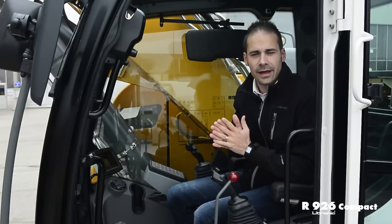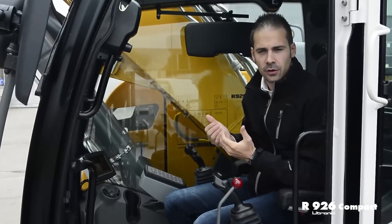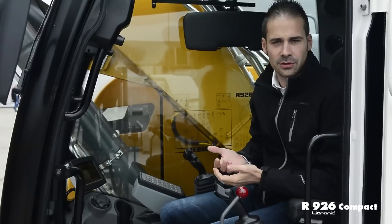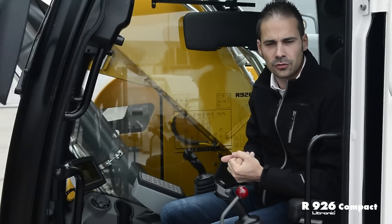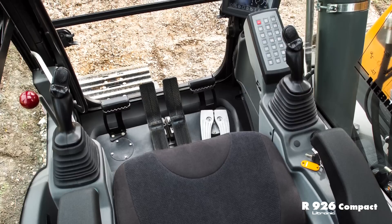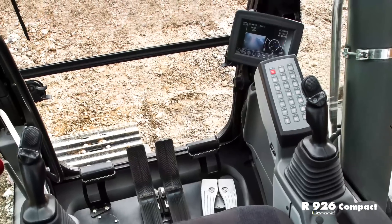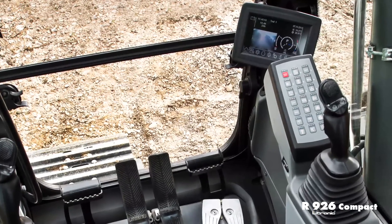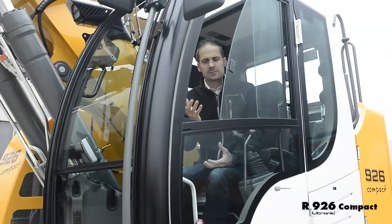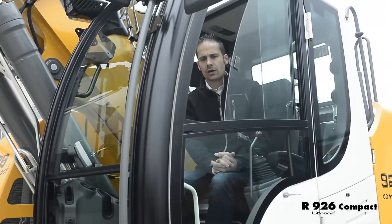Welcome to the R926 Compact's new cabin. It is packed with comfort elements like a pneumatic seat that automatically adjusts to the right height level, with multiple adjustment possibilities for optimal ergonomics. The operator has a large working space with automatic air conditioning — just as spacious as the cabin of the larger machines. Security is also improved thanks to a panoramic view of the working area, achieved with a fully retractable windshield.